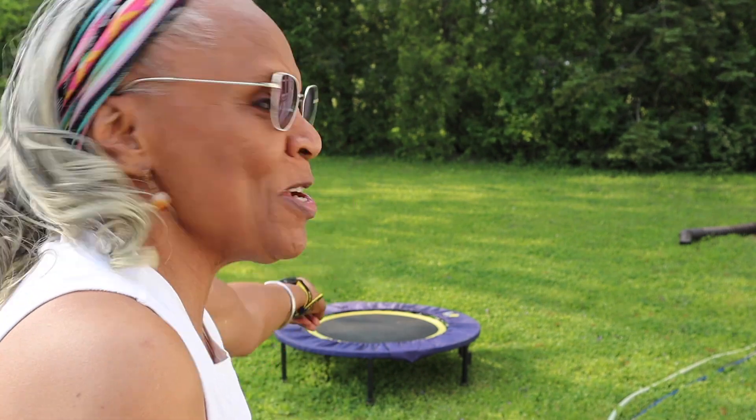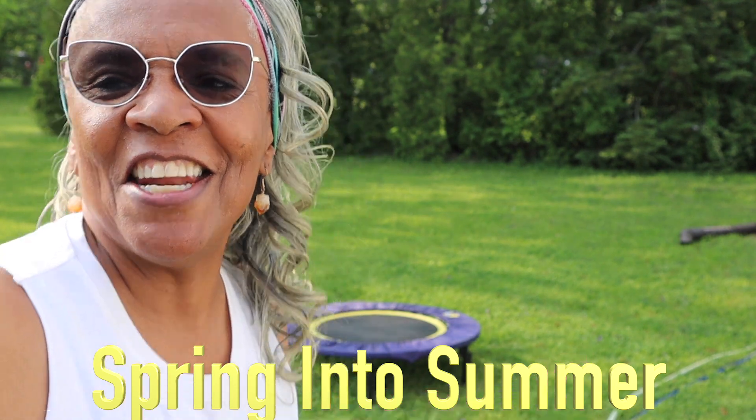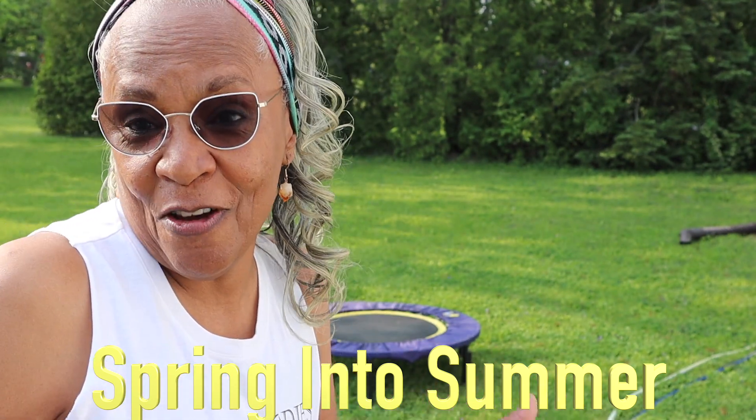Much joy and abundance everyone — to your health and wellness. It all starts with movement. Today I'm going to be working out on my rebounder, also known as a mini trampoline, and I'll share some of the benefits of it with you.